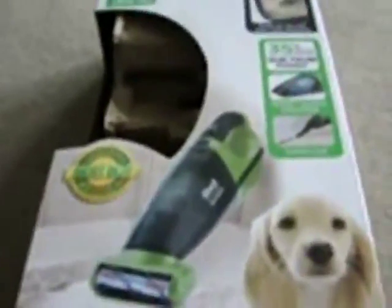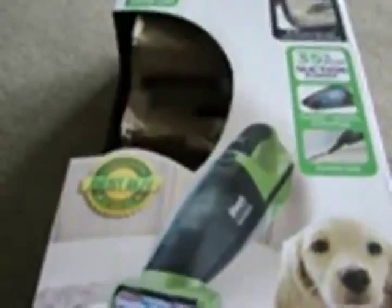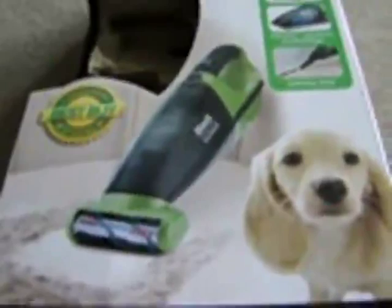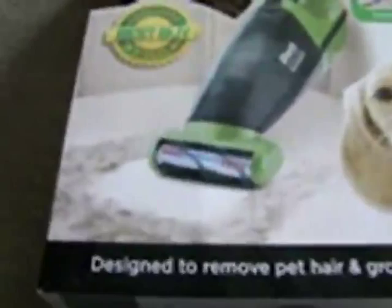Hello everybody, this is a review for the Shark Pet Perfect vacuum cleaner. This vacuum is very good and I have been using it since January 2011. The only problem it has is that the brush gets messy when you want to clean it, so I will try to clean it and show you how to do that.